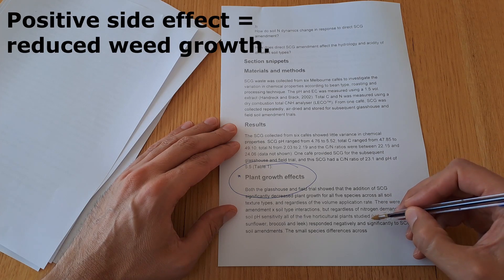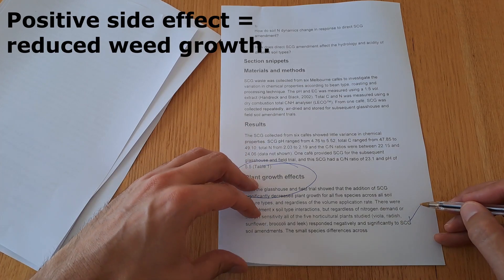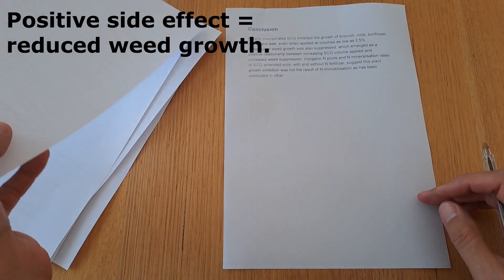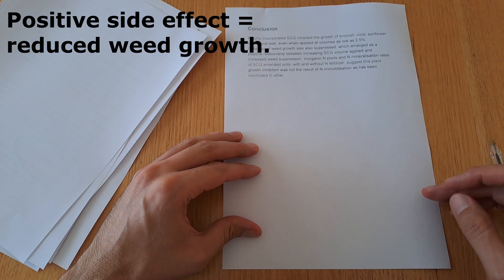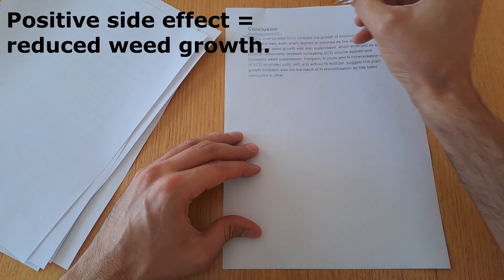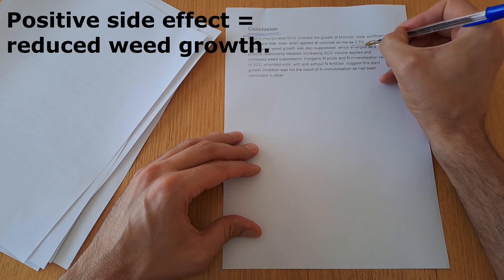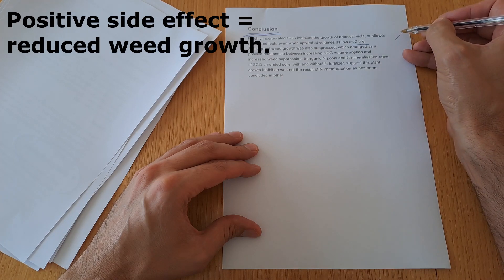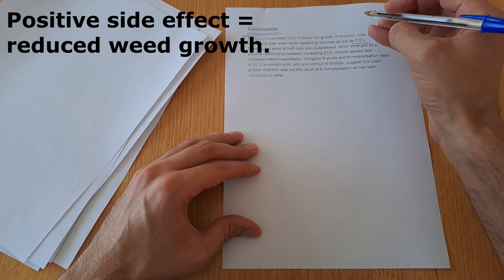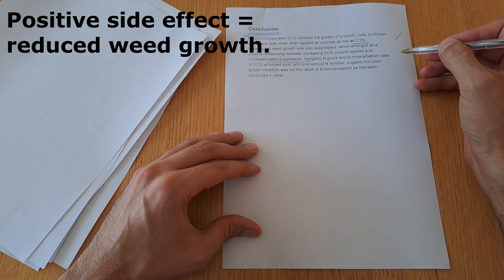Interestingly, but probably not surprisingly, along with the decreased plant growth there was a notable reduction in weed growth — a positive side effect in any horticultural situation. Further to this, they made comment that a possible use could be to use the spent coffee grounds as mulch over any field or garden that is lying fallow for six months or more. This will have a twofold benefit: one, it will reduce weed growth, and two, it will give the coffee grounds time to detox.